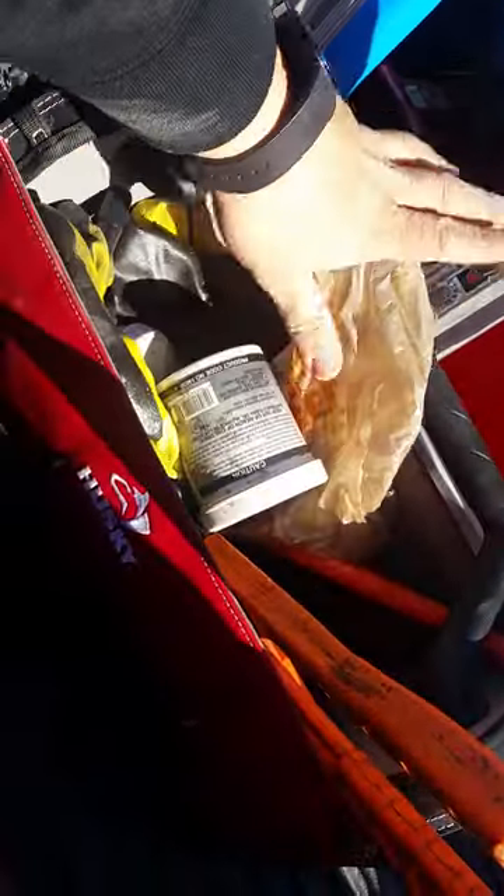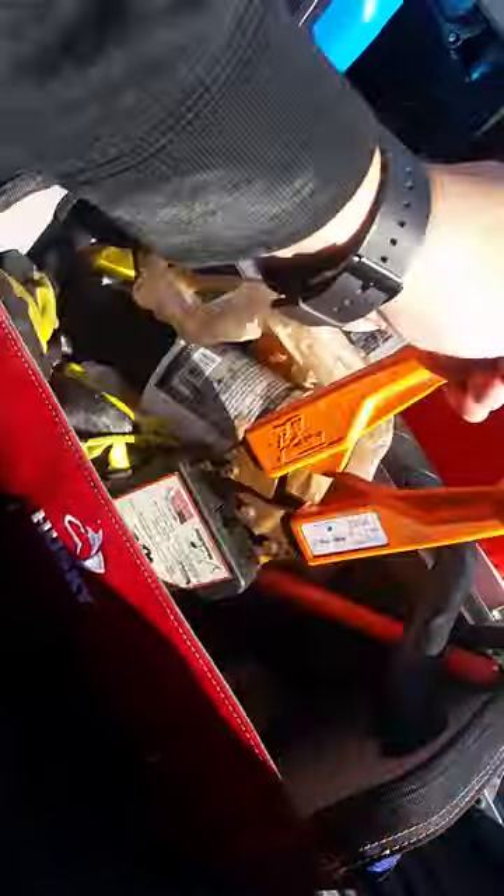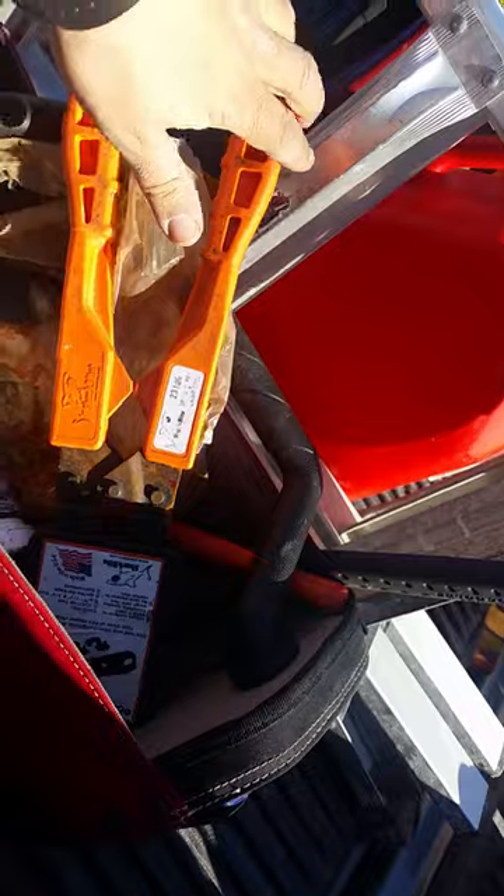All the plumbing and stuff — the crimpers for the PEX. I left them out so you can see a little rust on them, but with WD-40 and a rag, wipe it down and it's like new again.